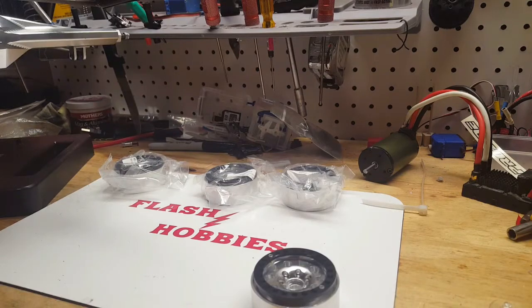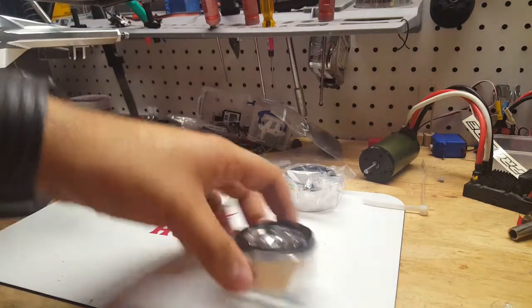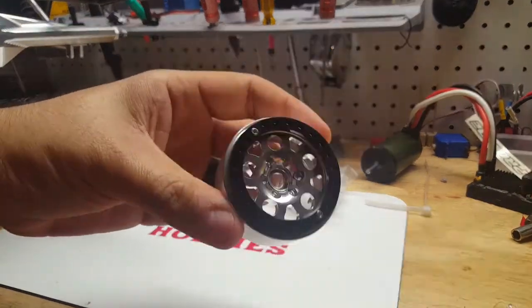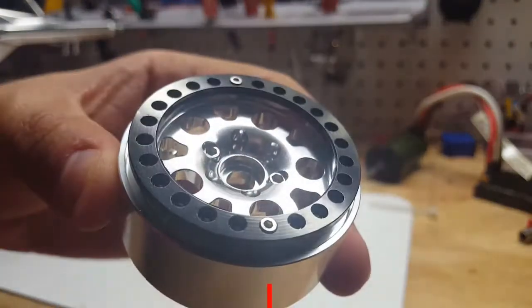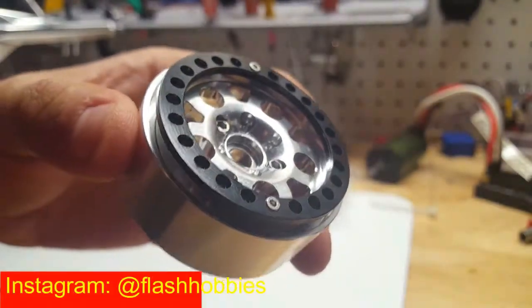Hey everyone, Flash from Flash Hobbies here. My tiny wheels finally came in — these are the 1.9 beadlocks that I ordered off of eBay. I'll leave a link in the description below so you can see where I got these from.